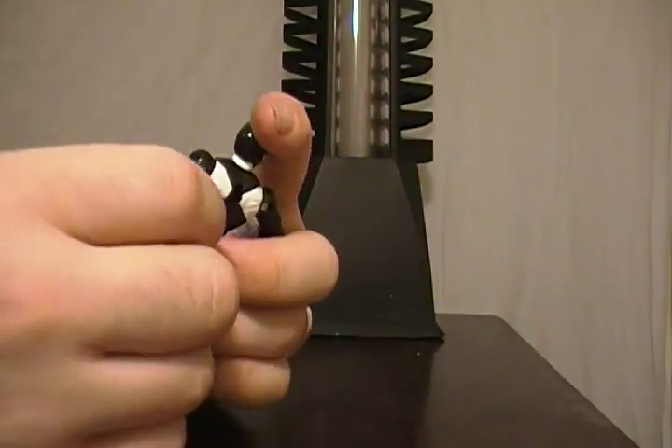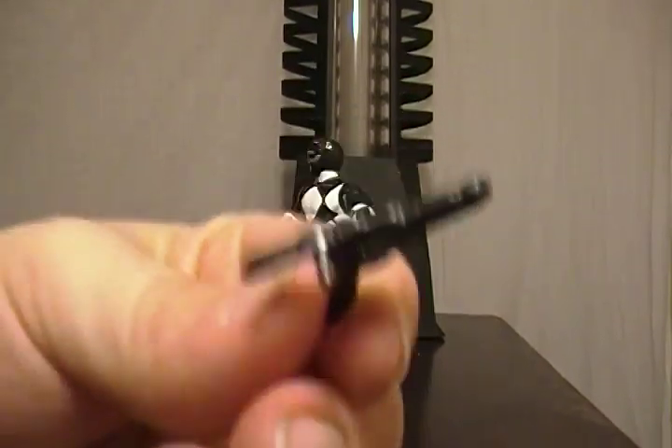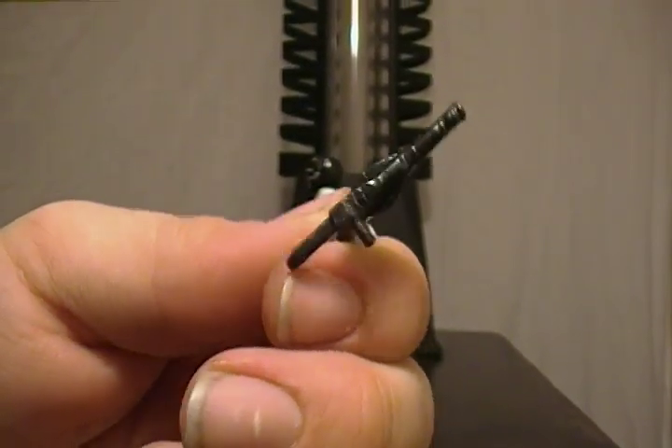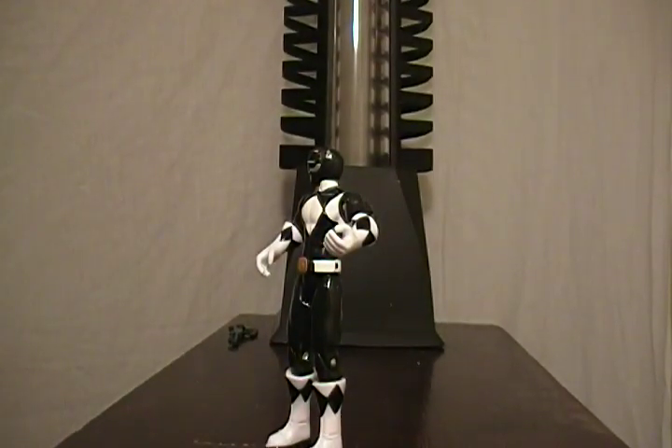The other accessory he comes with is, of course, the blade blaster — the same blade blaster we've had with the other Rangers. It still has the peg on the side for the hole in the hip. Not really anything fancy.